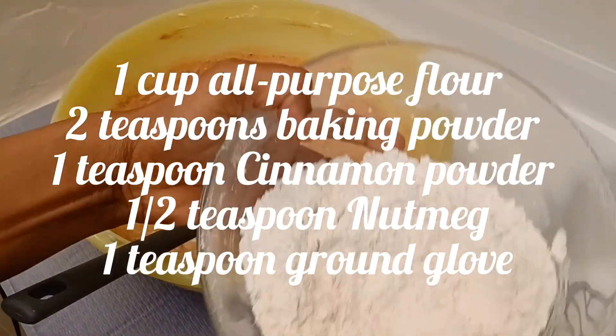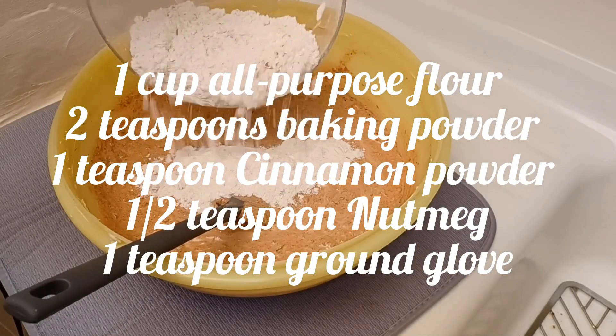Gradually add the flour and the spices to the butter and fruit mixture.